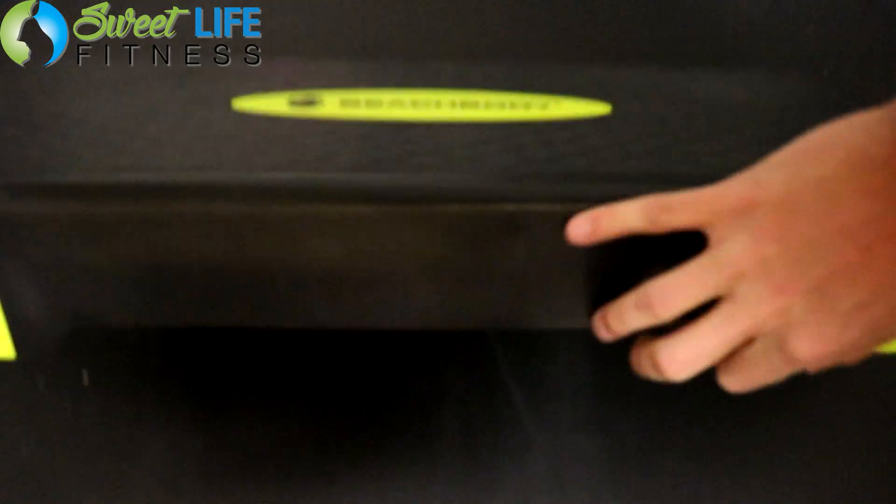The program uses a step — it's basically Insanity on a step. This is the step you get with the program. I know what you're thinking: an aerobic step from the 80s? I thought the same thing. But then you do the program, you put the step on the floor, and you realize there are also risers you can put on the bottom to make it even taller.